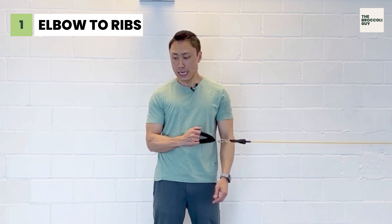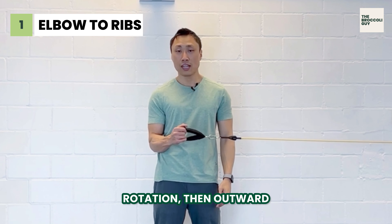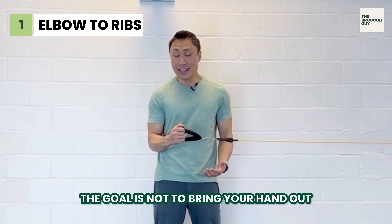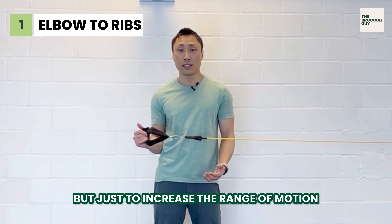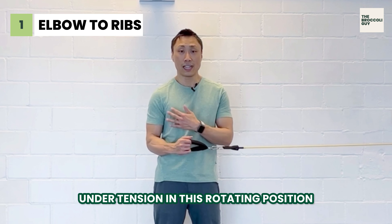Let it back in — that's about 45 to 50 degrees of inward rotation, then outward. The goal is not to bring your hand out as far as you can, but just to increase the range of motion under tension in this rotating position.